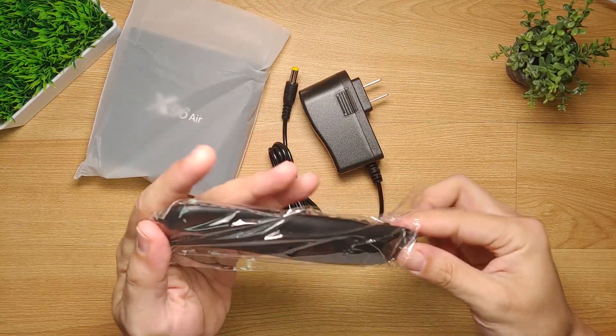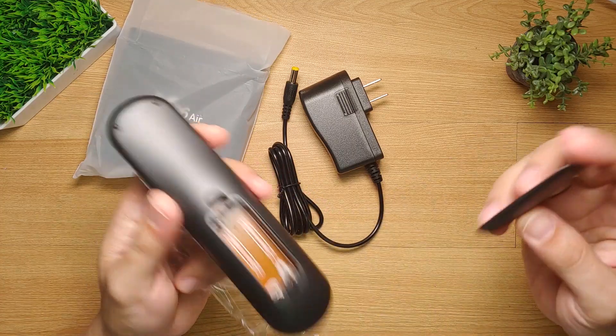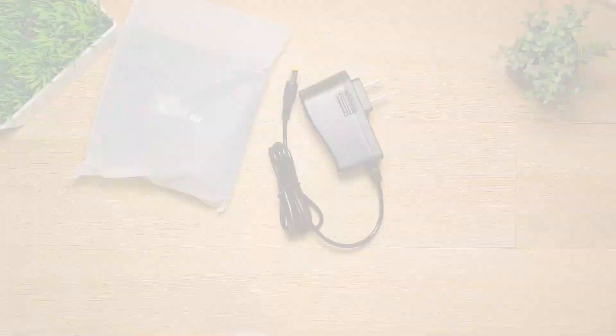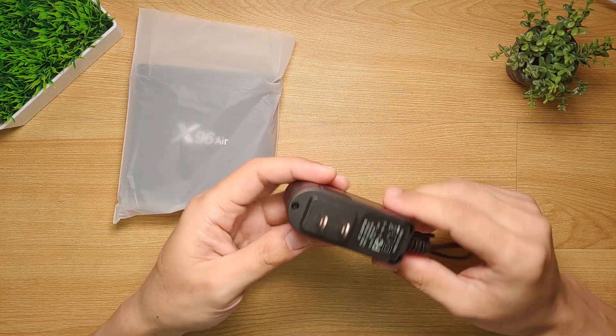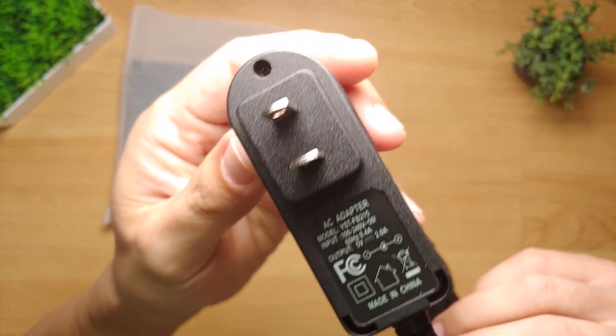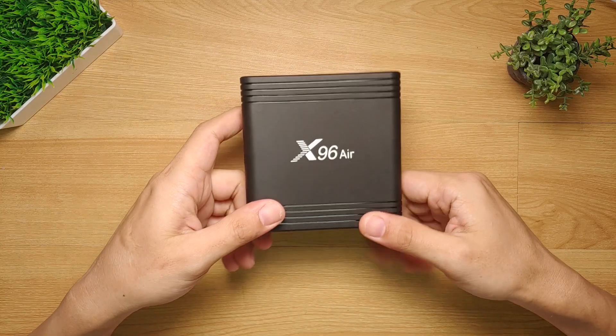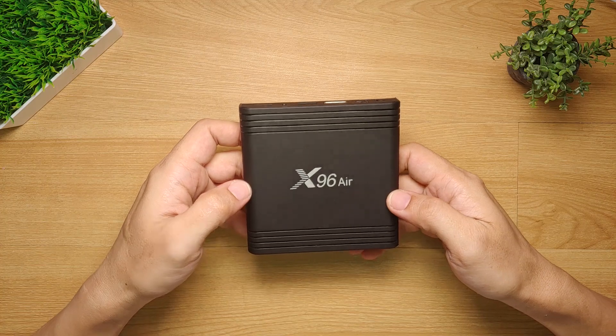The remote control is not supplied with AA batteries, so you have to provide your own. The supplied power adapter has a rated voltage of 5 volts and a maximum current output of 2 amperes, which is really quite good. Let's now take a closer look at the Android box itself.